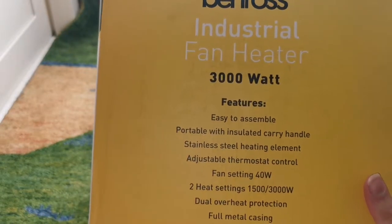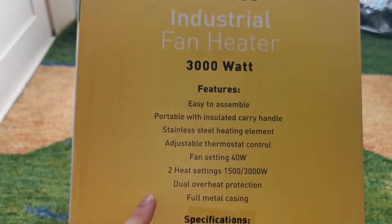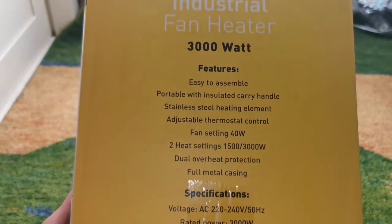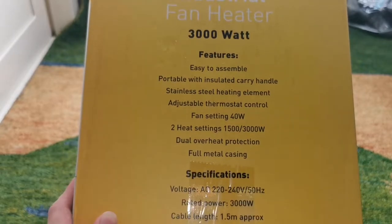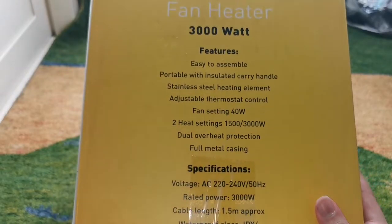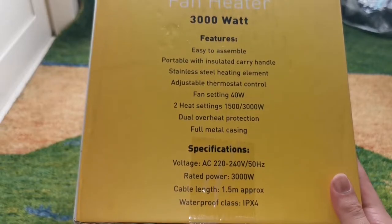On the side we have the features: it's easy to assemble, portable with an insulated carry handle so you don't burn yourself and it's more comfortable to carry. It has a stainless steel heating element so it's more durable, and has an adjustable thermostat control so you can control the heat settings to the perfect temperature. It has a fan setting of 40 watts, two heat settings of 1500 watts or 3000 watts, and dual overheat protection so it doesn't damage the fan or catch fire. It also has a foam metal casting so it's more durable than an ordinary generic plastic fan heater.